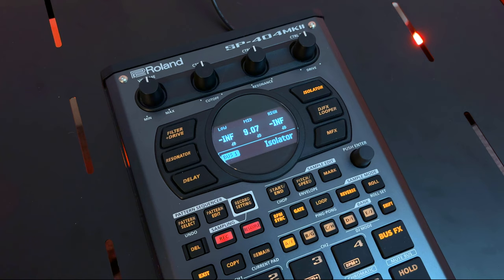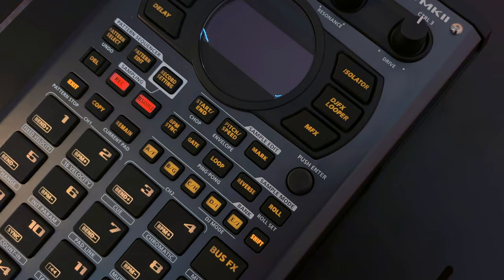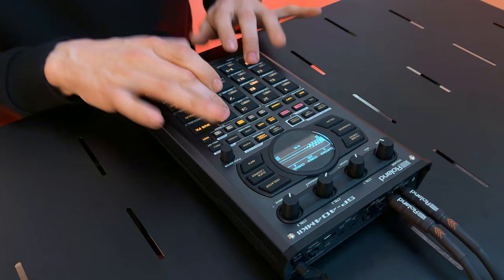In the world of beatmaking, few instruments have earned as much praise and adoration as the Roland SP Samplers. Known for their distinctive sound and unparalleled performance capabilities, Roland continues to push the boundaries with their latest offering, the SP-404 Mark II, which has been carefully refined through extensive research and community feedback.